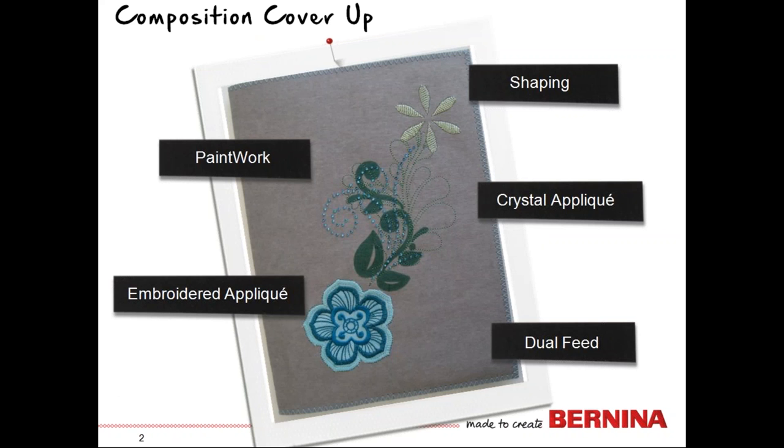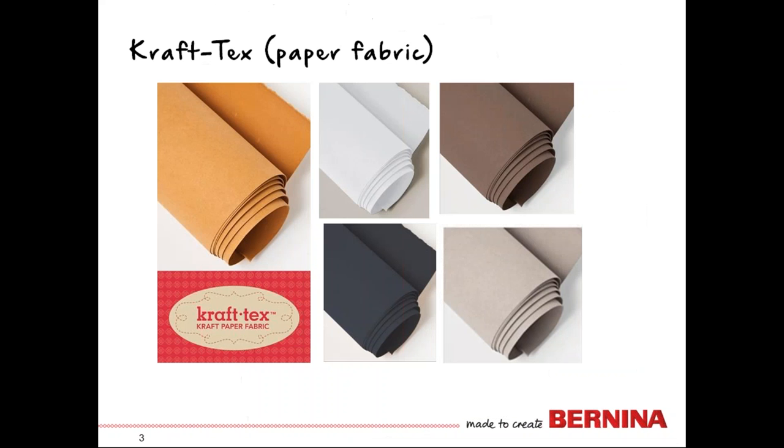Our composition cover-up project involves several things we're going to have a lot of fun with. We're going to paint part of the design, do a little embroidered applique, and use one of the great features of the Bernina 880 called shaping to create a little flower. We're going to use a crystal applique and dual feet to stitch this up. It's a very quick and fun project. We'll use a lot of the DesignWorks tools and go through how to set all of that up.